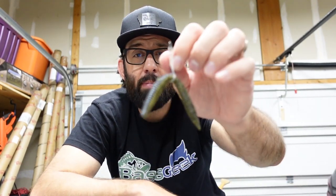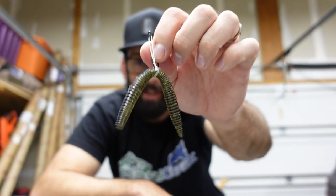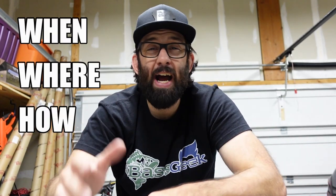What's happening Feesh and Friends? Welcome to another episode. Today we are talking about the Wacky Rig. We're covering everything from hooks, rings, plastics, rods, reels, line, weighted versus weightless, when, where, how. We've got a lot to cover.